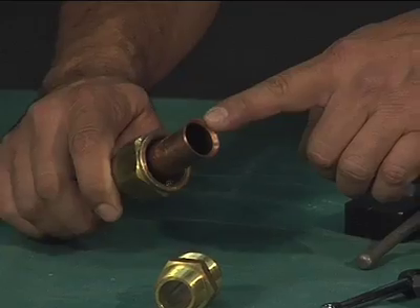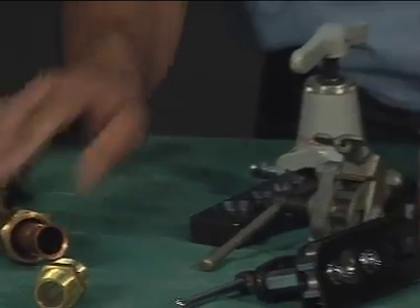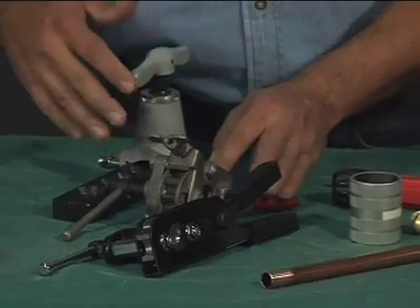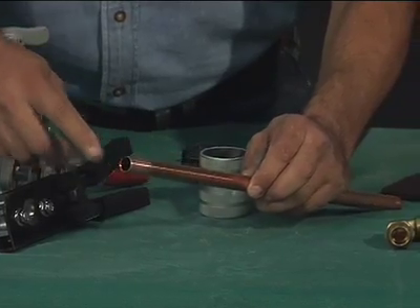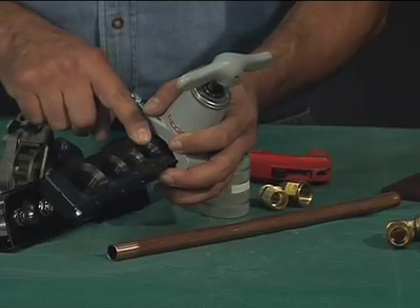While copper tube is usually joined by soldering and brazing, flare fittings are an alternative when you don't want to use an open flame. A flare joint should be made with an appropriate tool supplied by tubing and piping tool manufacturers that matches the outside diameter of the tube being flared and has an appropriate flare angle, commonly 45 degrees.